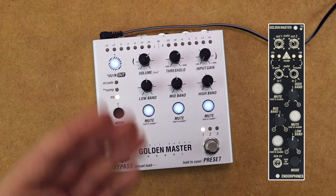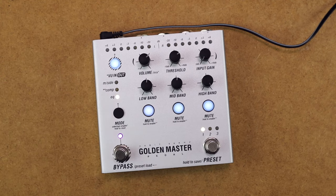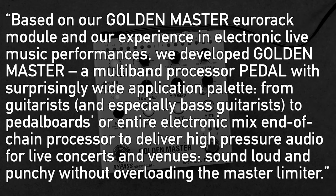You may remember the Golden Master Eurorack module — here it is in pedal form. It's heavily inspired by late 90s mastering units like the TC Electronics Finaliser, and it features multiband compression, mid-side stereo enhancement and EQ. On the website, Endorphins say: based on our Golden Master Eurorack module and our experience in electronic live music performances, we developed Golden Master, a multiband processor pedal with a surprisingly wide application palette.